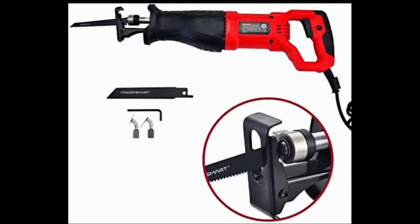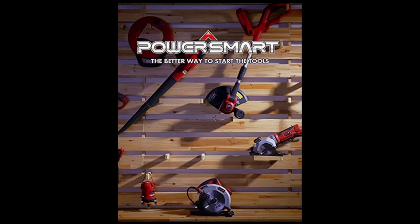We've got the Power Smart reciprocating saw. I'm going to do a little review on this for you. I've had it for about a year — it's pretty durable.